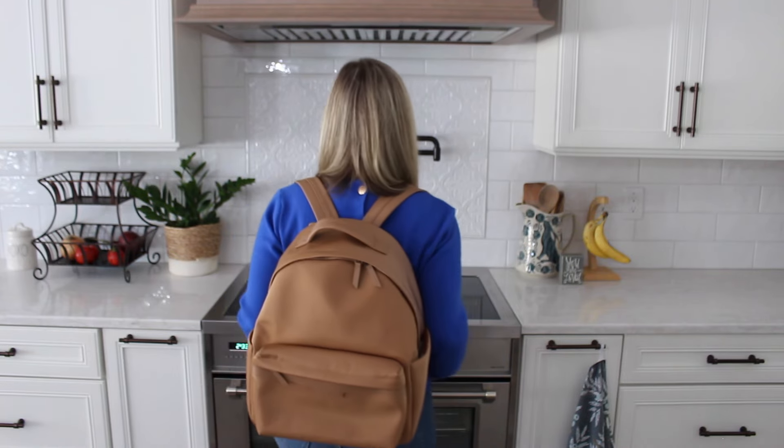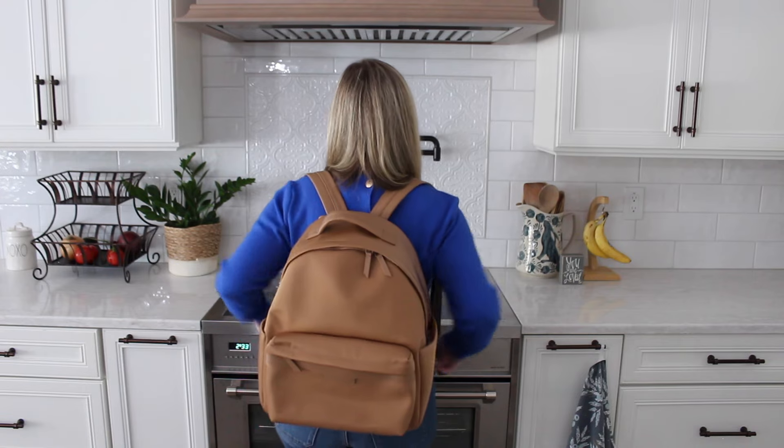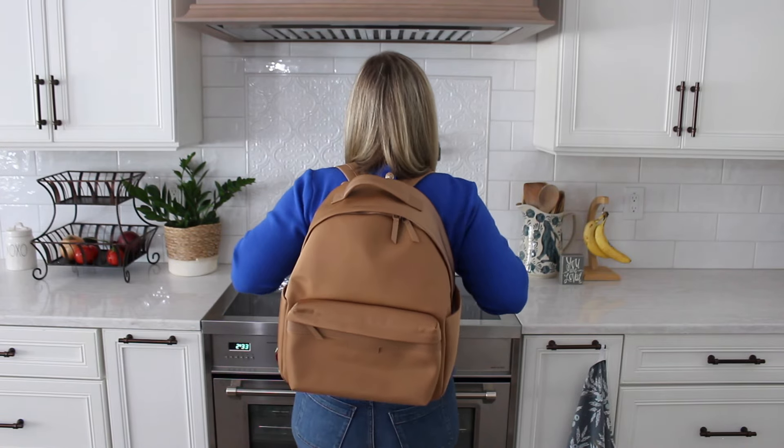Let me show you what it looks like on. It's very, very comfortable to carry. Let's put the camera down so I can show you how this backpack packs up.